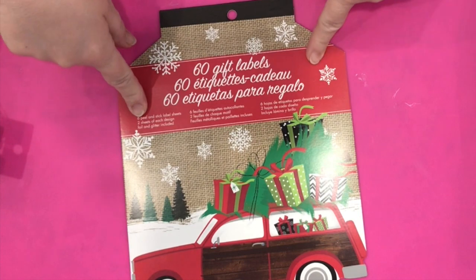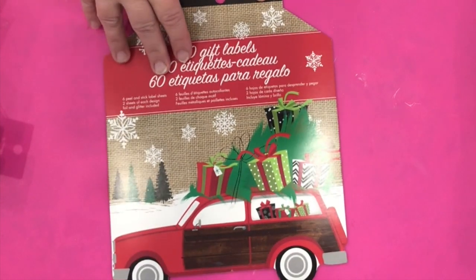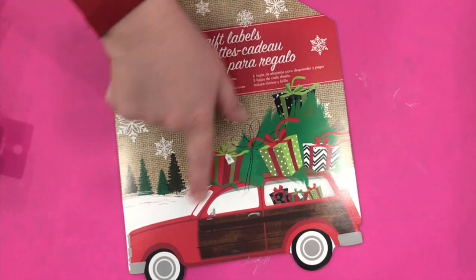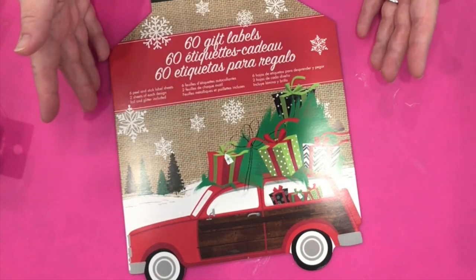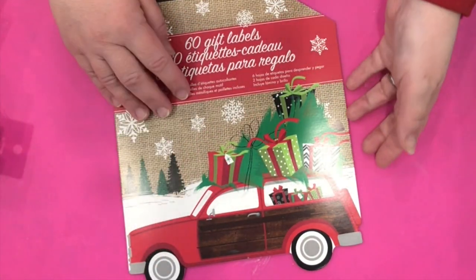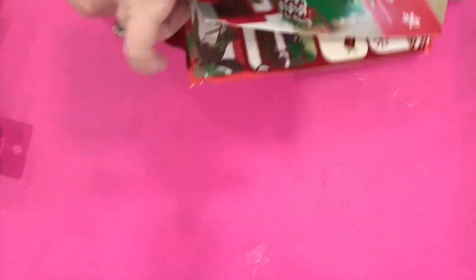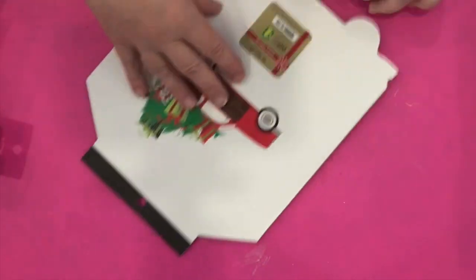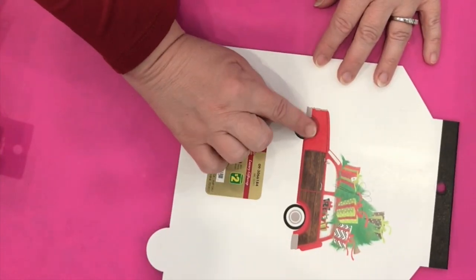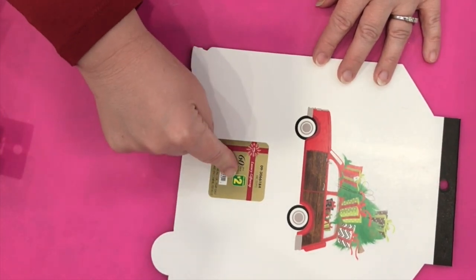So what I found — I was attracted to this 60 gift labels pad because of the station wagon with the Christmas tree and presents on top of it. This made me think of Christmas Vacation, which is our favorite movie — the Griswolds going to look for a tree, although their car is blue and this one is red. I thought these would be appropriate gift tags because last year I got some gift wrapping with the Griswolds Christmas Vacation movie theme, and I thought these tags would match really well. You get 60 pieces for $2.